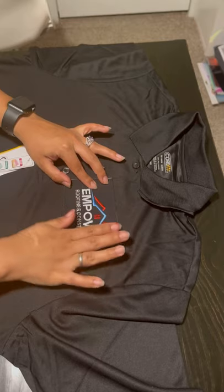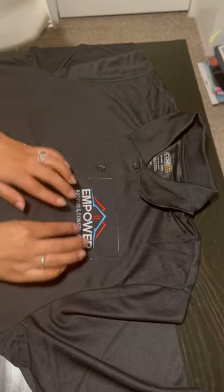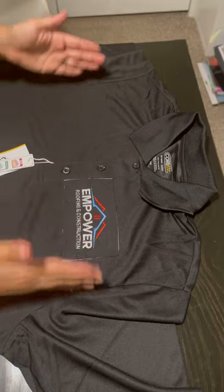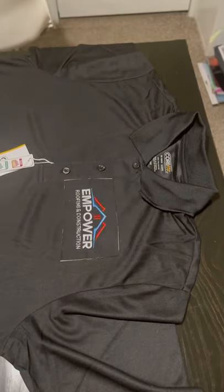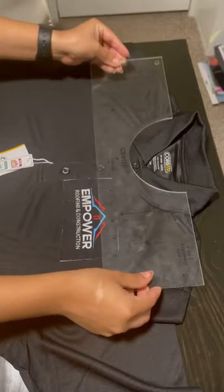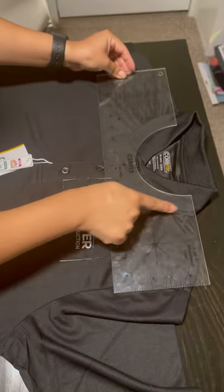I found that works best for the height as well. I'll show you on the alignment tool how it lines up exactly with that too — the shoulder point where it meets the neck lines up perfectly with my design right now. I hope that helps.